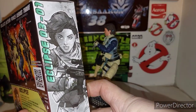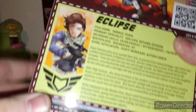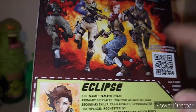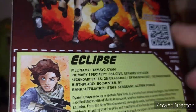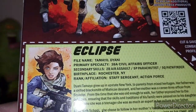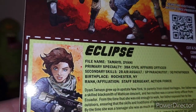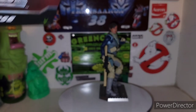You got your typical packaging here. Eclipse is Series 3, number one in the wave. Her codename is Eclipse. On the back you got your obligatory product shots of what figures are in this wave. We still have Kill Switch to review, so don't worry, she's coming. There's a QR code and you can cut out your action points — all that good stuff.